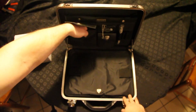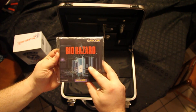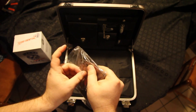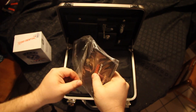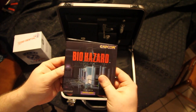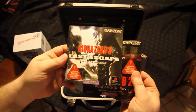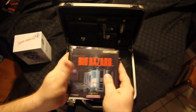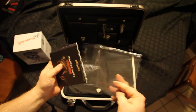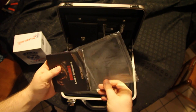And here we have the manuals. Again, this is a Japanese set, so these are Japanese manuals. Can't believe I'm opening this. And we got the first Biohazard, the second Biohazard with DualShock controls, and Biohazard 3. And we're going to open this up. Nice opening this stuff, trying to get it back in the bag properly.